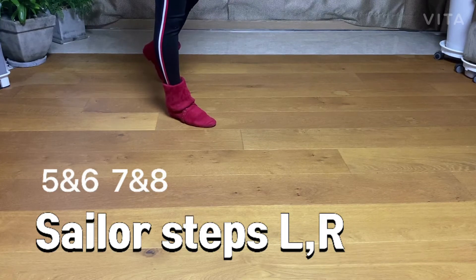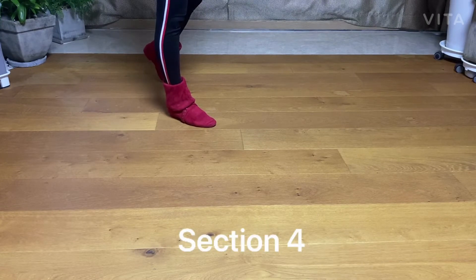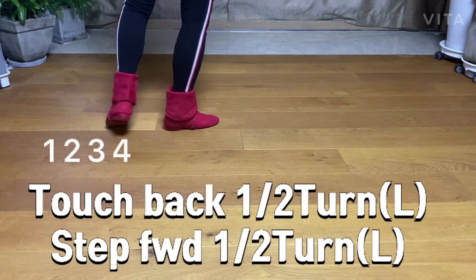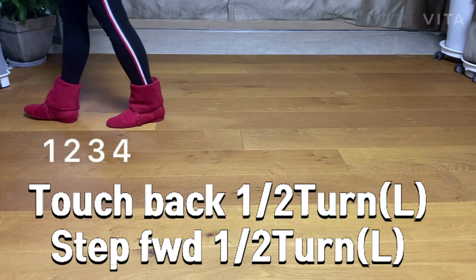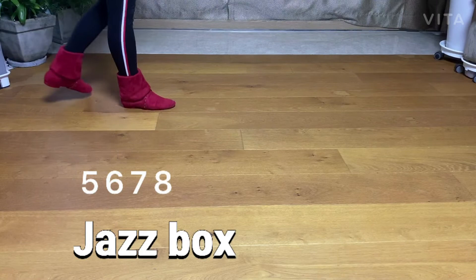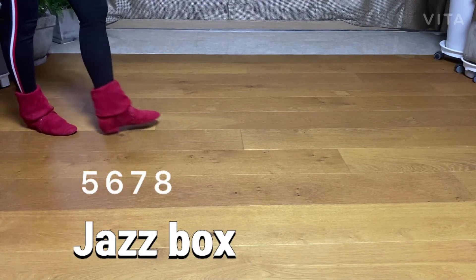And eight. Section 4: back touch, half turn, step forward, half turn. One, two, three, four. JJ box — five, six, seven, eight.